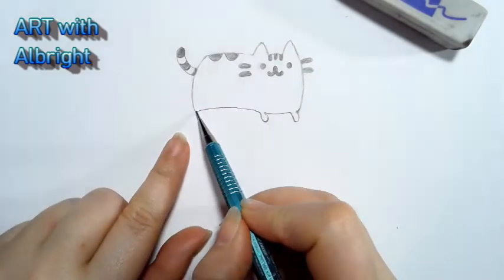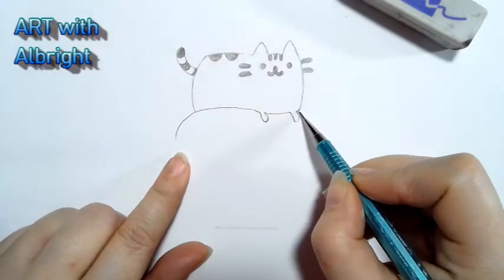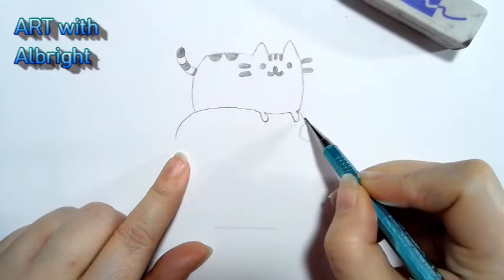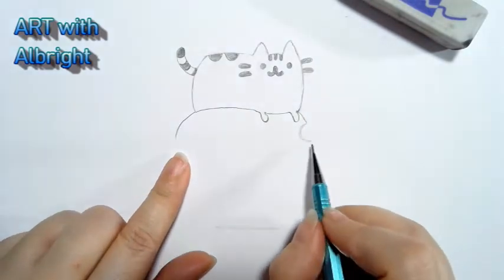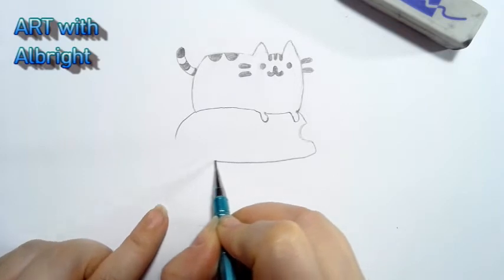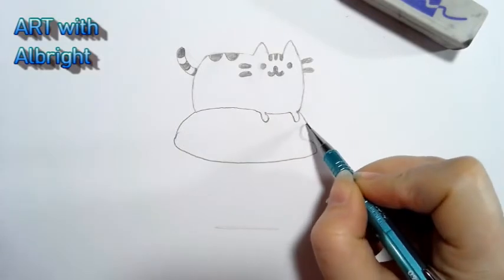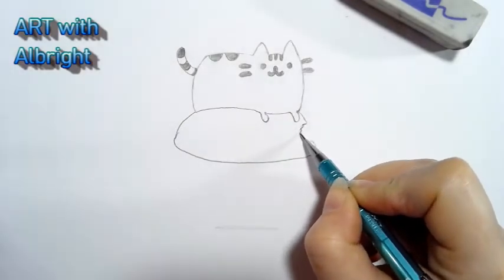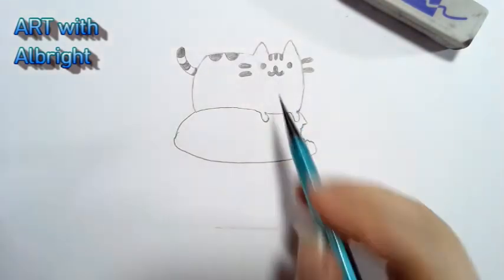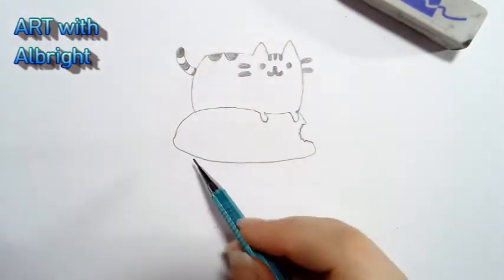For the bun, we're gonna come from this angle and curve down. On this side, do the same thing but leave a big chunk out because we're gonna have a bite taken out of it — just like the emoji! Curve this, then go down and up connecting it. We leave this gap and add little zigzags for teeth marks — she just took a big chunk out and she's sitting up there chewing on it!